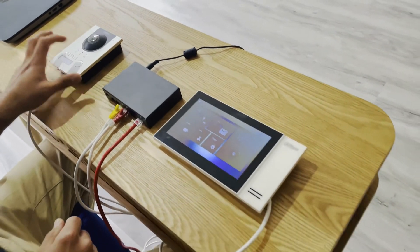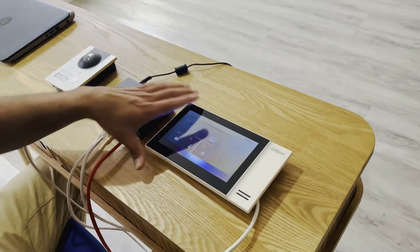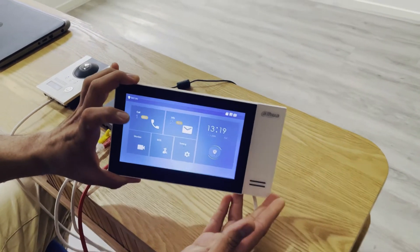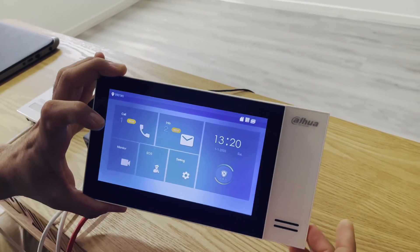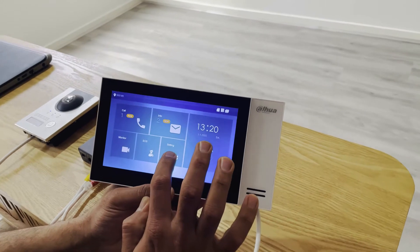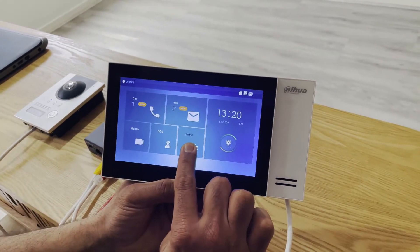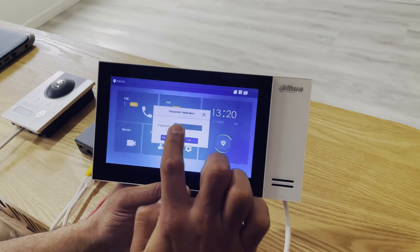If we press the doorbell from the outdoor station, we can see there is no notification that pops up on the screen. That is because the SIP server is not configured. To rectify that problem, we just need to hold the settings icon for five seconds.